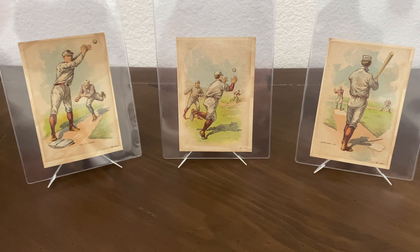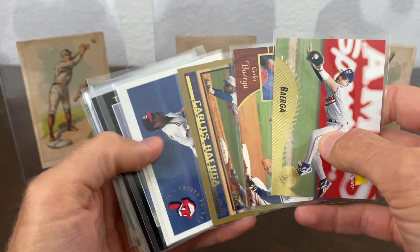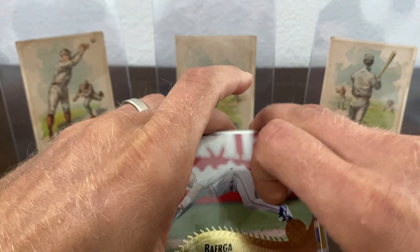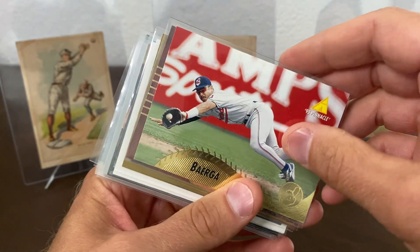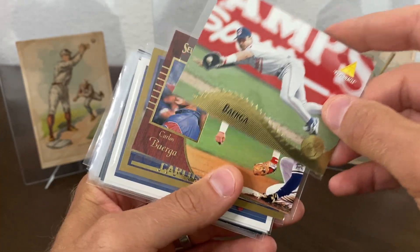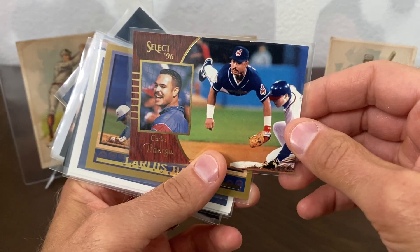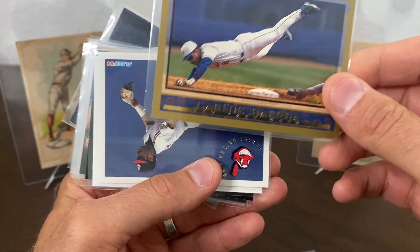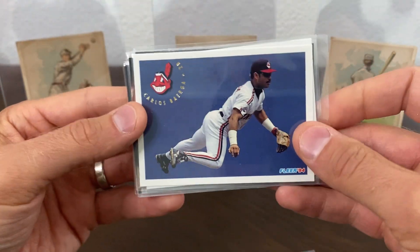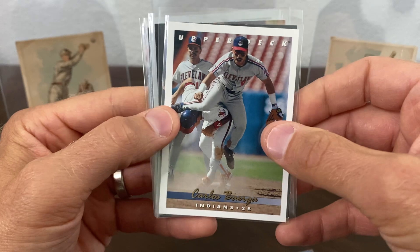Now we're going to jump into some modern baseball. One of the things I wanted to try to do this year was collect some cards of my guy from the nineties, which was Carlos Baerga — he was my favorite player back during the nineties. When I started collecting his cards, I was noticing that he's in a lot of action photos — he was a pretty athletic guy when he was younger. I refer to these as the flying Baergas. I just went through and tried to find anything where it had him mid-air. I prefer cards where he's in Indians uniform, but there were a couple where he was in the Mets. I believe he was with the Indians until '96, but just anything I could find — I thought these things were so awesome, all the action photos.